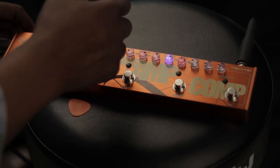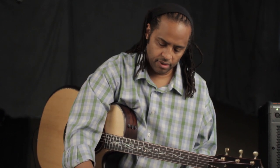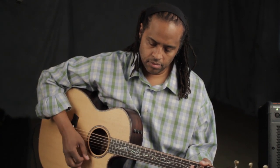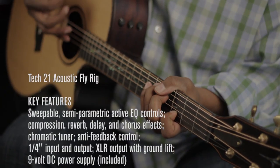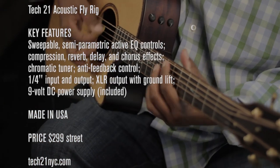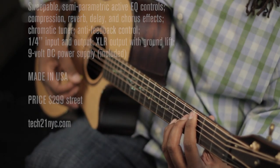The chorus doesn't have a lot of bells and whistles — it's kind of just on or off — but it gives a nice, shimmery kind of sound. And that's the Acoustic Fly Rig from Tech 21.